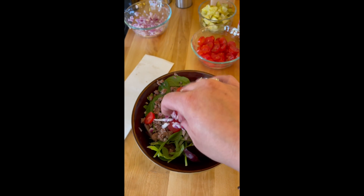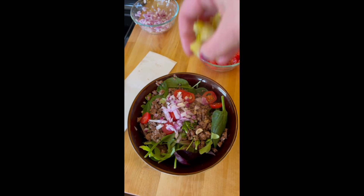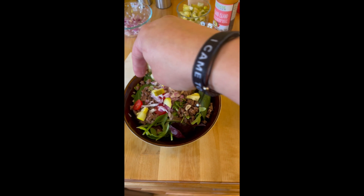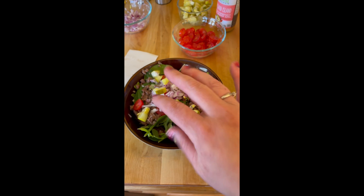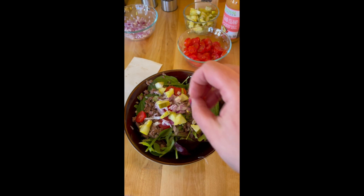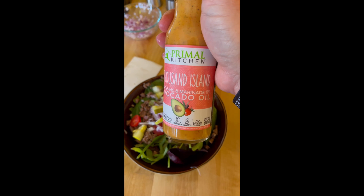My favorite. Now pickles are a must, right? Because Big Macs — two all beef patties, special sauce, lettuce, cheese, pickles, onions on a sesame seed bun. We're not gonna add sesame seeds but you can if you want. And then top it off with Thousand Island Primal Dressing.